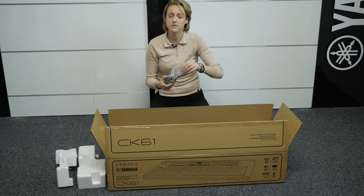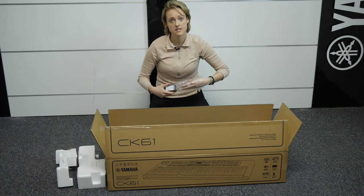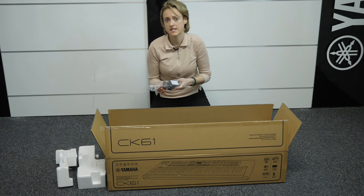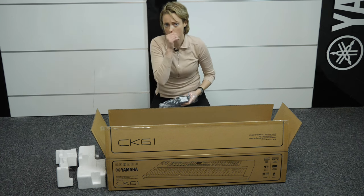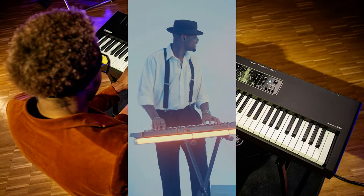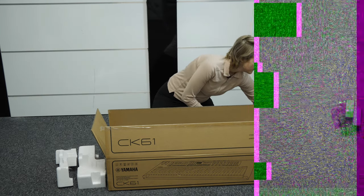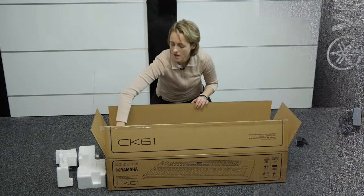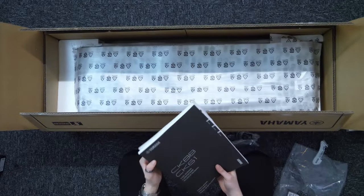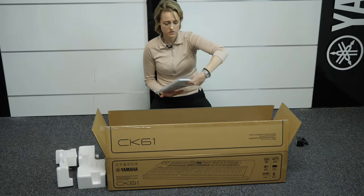A fun fact about the Yamaha CK61 and Yamaha CK88 — they're actually battery powered as well. So if you're a spontaneous musician or if you're busking, you can just power up the batteries and you don't have to worry about the mains. We've also got the owner's manual, and all the information you want to know will be in here of course.